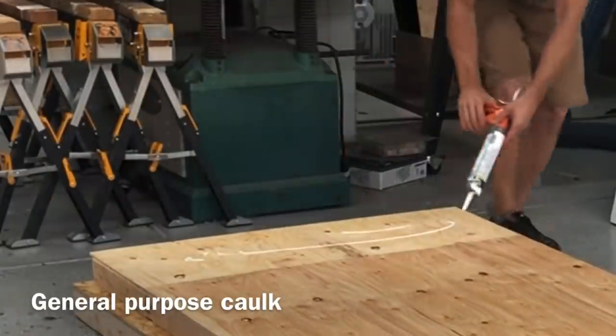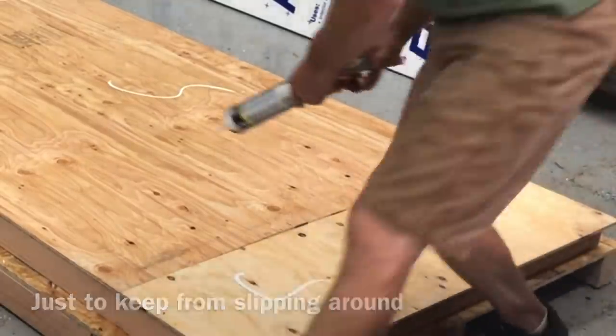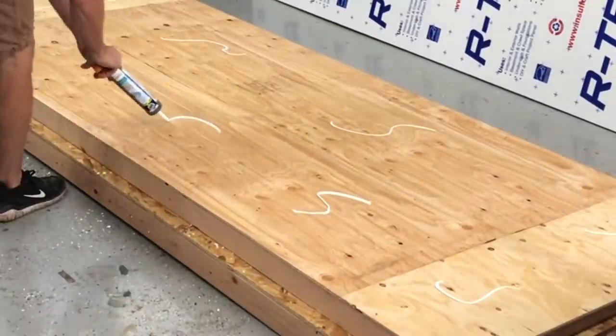This was another part of the project that was a little bit overkill, but I went ahead and did it anyway — just keeping that insulation sheet from sliding around with some general purpose caulk that I had sitting around.